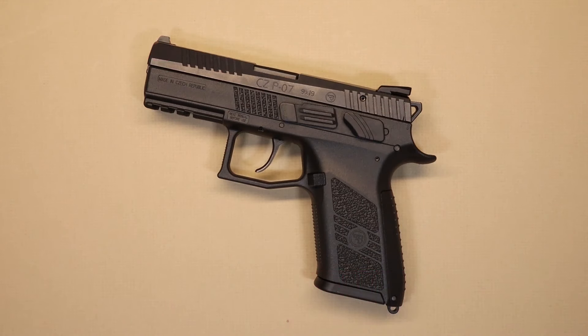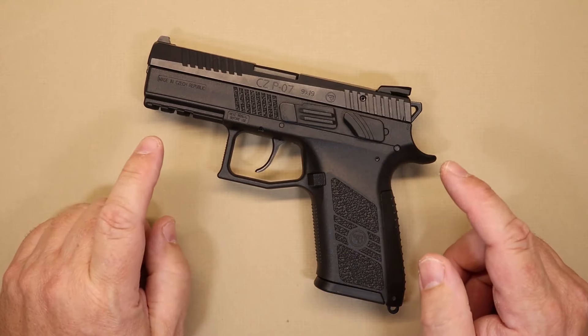Hello everybody and welcome back to the channel. We appreciate you joining us here today. We've got another little video for you. Today we're going to be talking about the CZ P07.